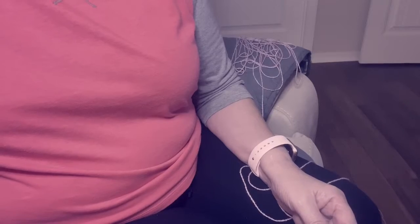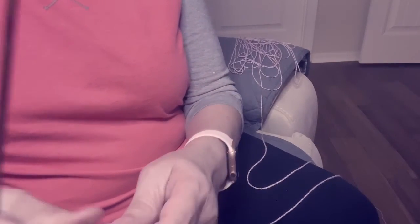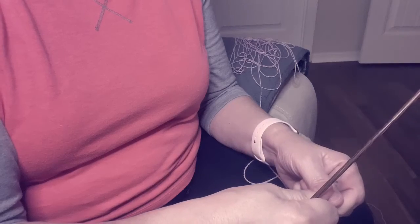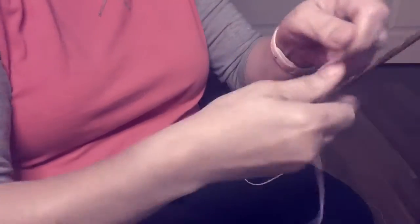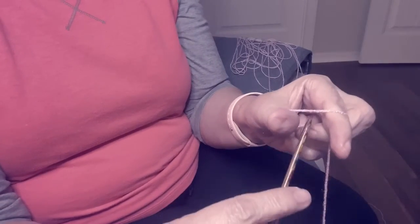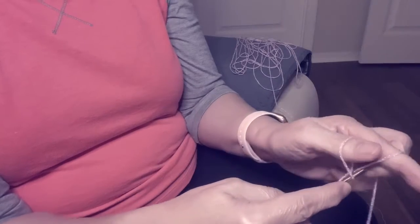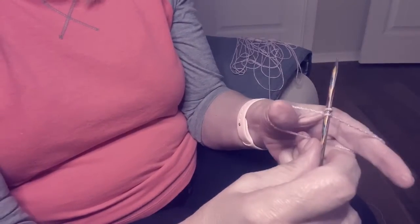First thing we want to do is cast on for a small baby hat — about 50 to 58 stitches. The way I do it is I measure out like a yard and a yard. I put two fingers together like this, stick my needle in like this, and pull through.